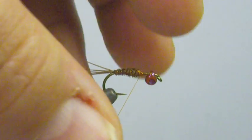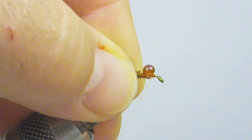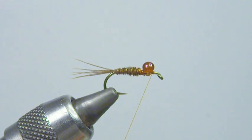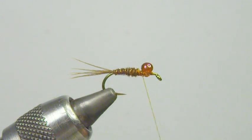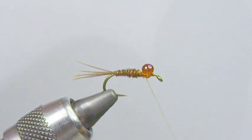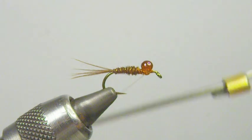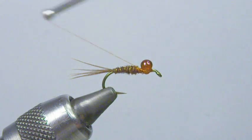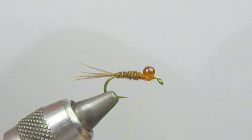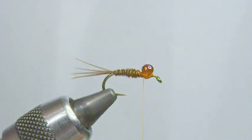Now I'm going to secure my bead — a little humpback bead. If you look, it's just an offset bead. What I'm going to do is come around here and start to counter wrap around the top of the bead and secure it to the hook. Go around once or twice and secure it, then just crisscross it around — that's going to secure that bead in an upright position.